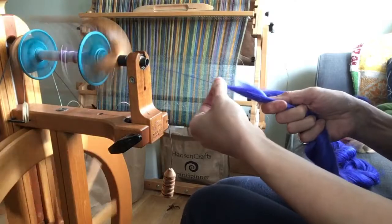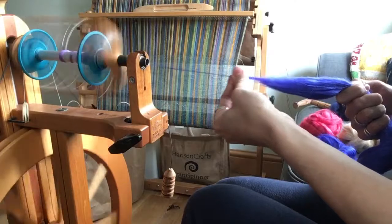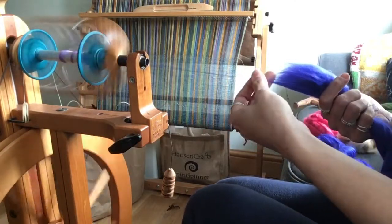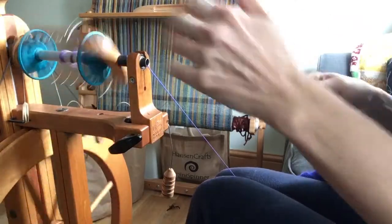If you grip with your front fingers, you'll need to have your hands much further away so that you're not trying to pull on both ends of the same staple length. If you find that this fibre is tending to get away from you a bit and you're struggling with the drafting technique,